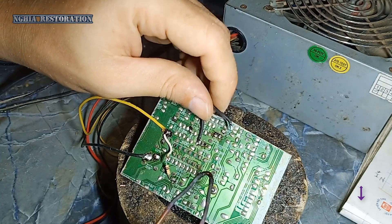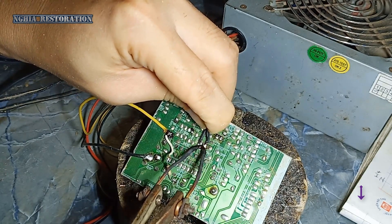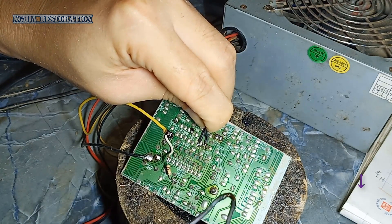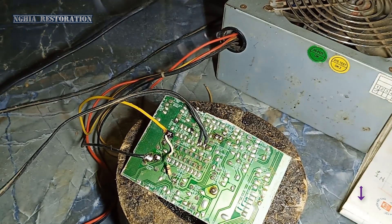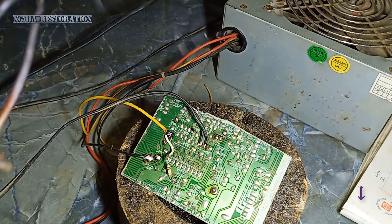Tiếp nữa thì sẽ là chân số 11 và chân số 13.